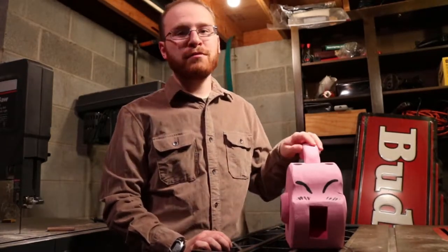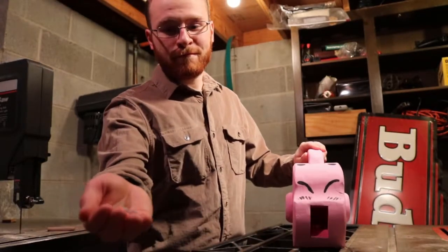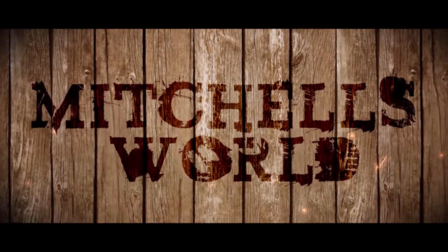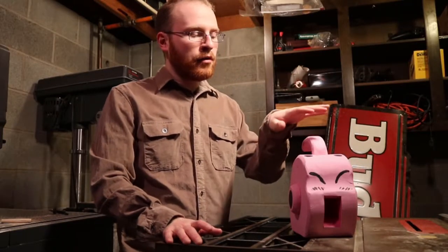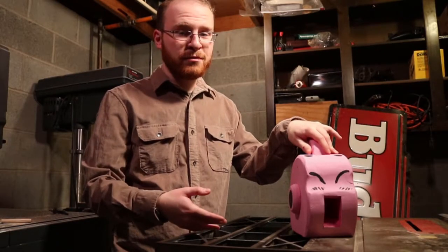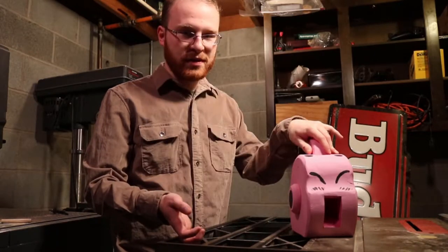Hello and welcome to MitchellsWorld. Today we're going to be building a Majin Buu candy dispenser. This Majin Buu candy dispenser was inspired by Majin Buu from the Dragon Ball Z series and the Dragon Ball Super series.